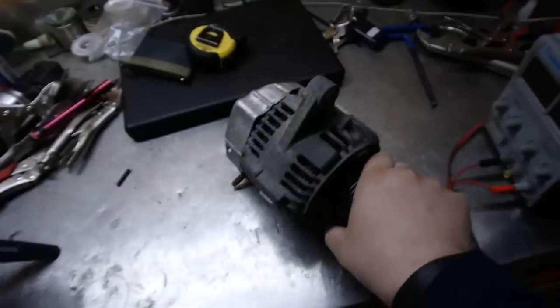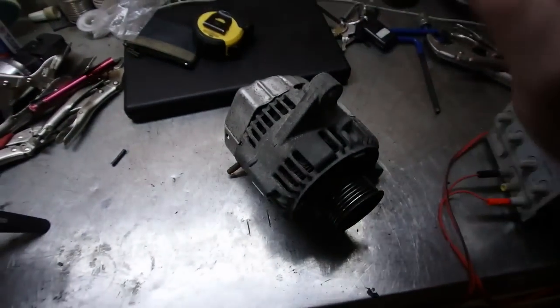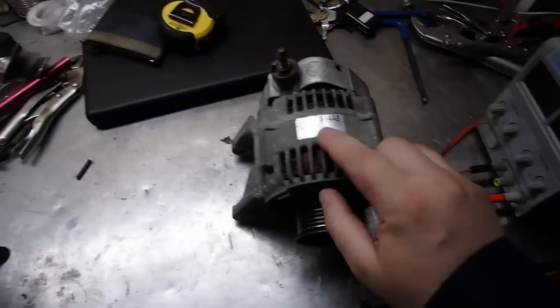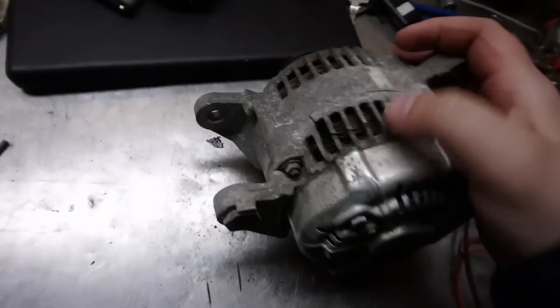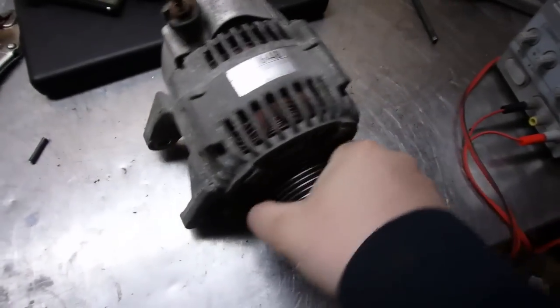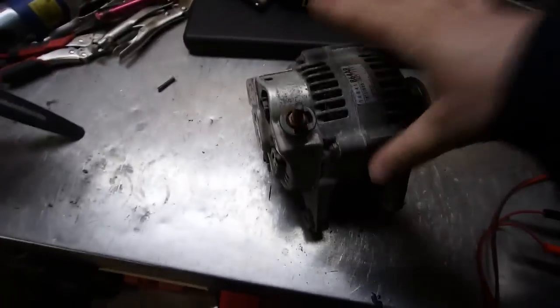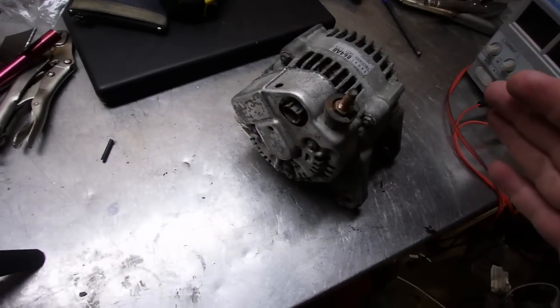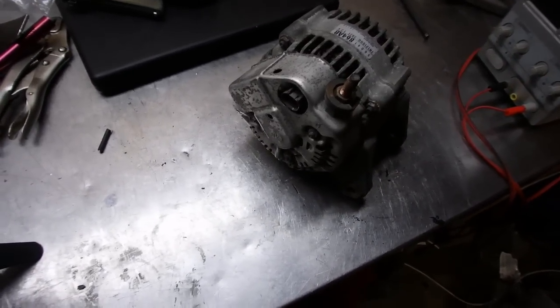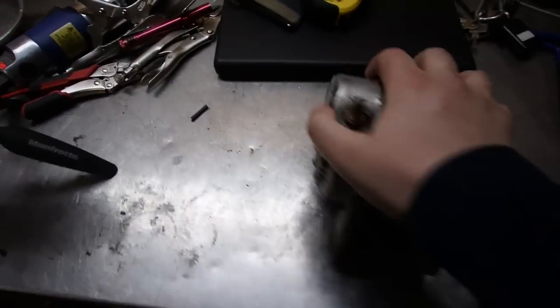In today's video we're going to look at this alternator. This came off my 2003 Jeep TJ with a 4.0 engine. I believe this is like 117 amp or something like that — you can just Google that number and it will tell you. As shown in the previous troubleshooting video, the casing is all broken up here, and you can see it's really stiff to turn over. What this video is going to be about: we're going to strip this alternator down so you guys can see what exactly is inside an alternator, what makes this thing work. So let's get started.